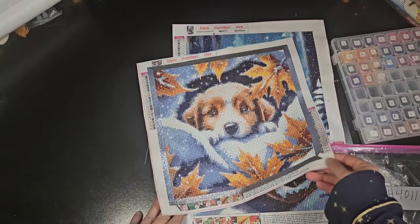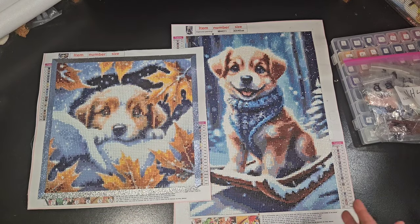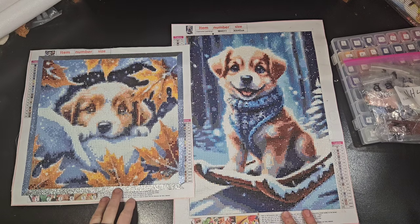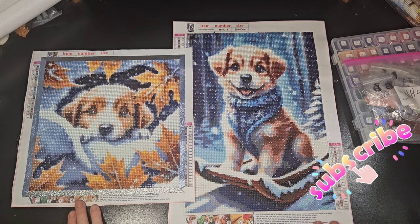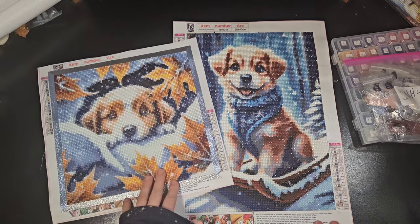Hopefully December goes well for everybody, and if you're into the winter thing, I hope you get some nice winter photos done. Thank you again to Fan Cells for sending me these. Hopefully you guys have a nice day, night, or morning, and hopefully you get some nice paintings done.